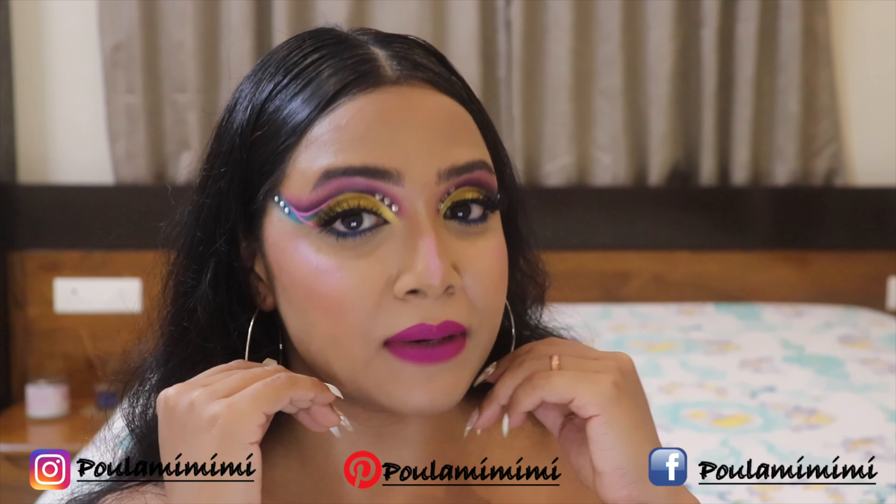I'm done with the blue shade in that area. Now I'm going to a brand new palette that arrived just a few days ago — the Suva Beauty UV Taffies palette. From this palette I'm picking up the shade called Bubble Butt, which is this pink shade, and I'm going to use it to draw a liner on my eyes.